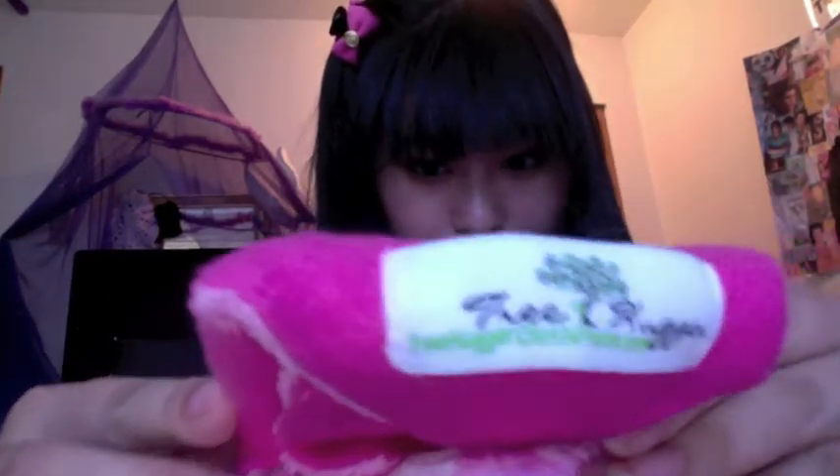Hey everyone, I'm back and today I'm going to be doing a review on another cloth pad brand. Today I'm reviewing a brand called Tree Hugger — you can find it at treehuggerclothpads.com.